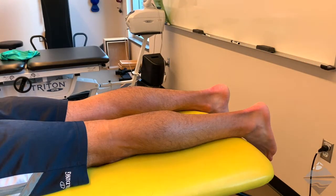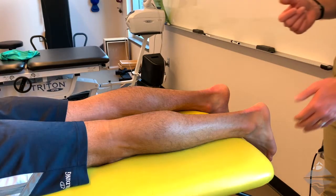From here, you're going to take hold of the dorsum of the patient's forefoot, placing your thumbs in a thumb-over-thumb or thumb-to-thumb approach on the plantar medial aspect of the cuboid. Additionally, the patient's knee is going to be flexed to approximately 70 to 90 degrees.